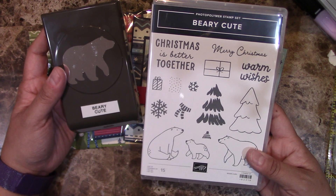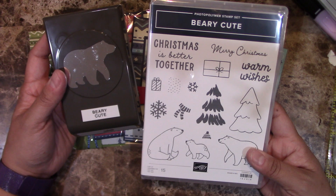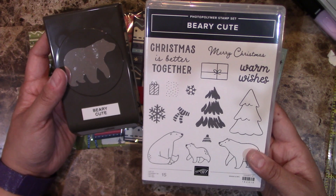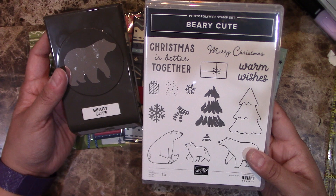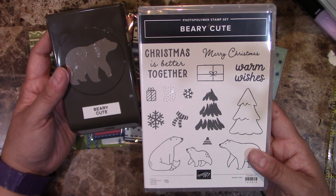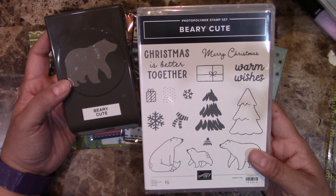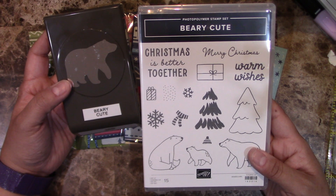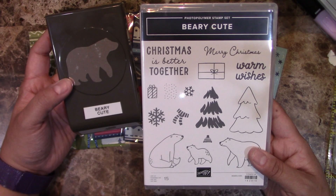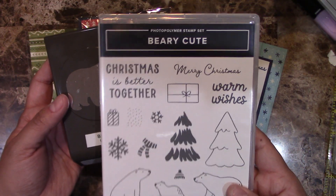On my registration form, I'll have the option for you to add the bundle — both the punch and the stamp set. But if the punch goes unavailable, I'll let you know. I'm going to try to order as orders come through, just to make sure I have enough for everyone. Please know that because I can't really order before getting the order, it might run out. So either order it right away, or make sure you order the card class quickly so I can order it for you.